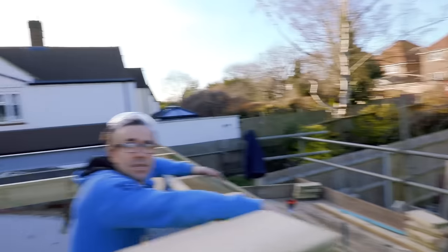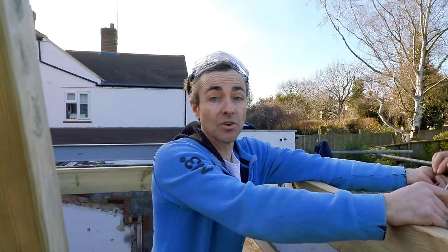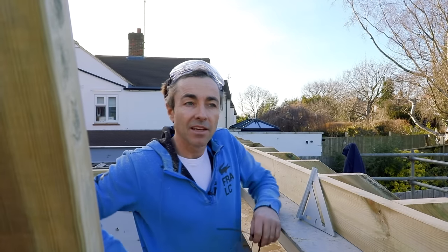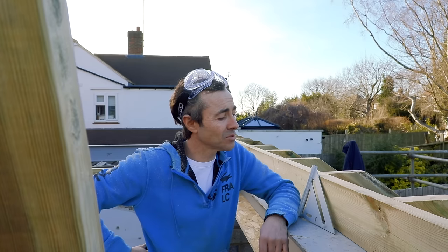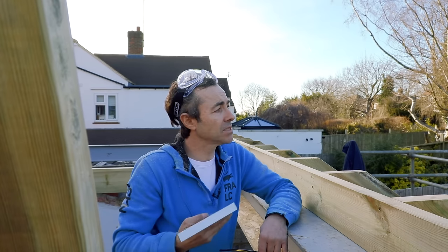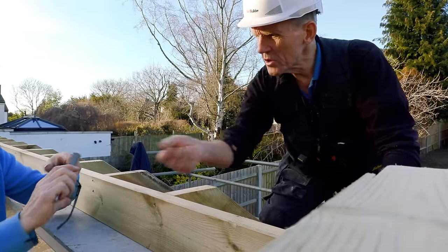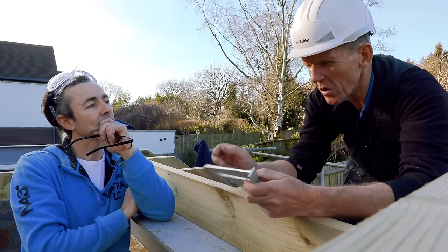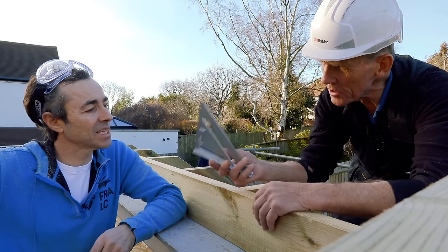My favourite tool in the world is the roofing square, because it's simple but it's been with me ever since I left college — and before. That same one. It's all my qualifications rolled into one really. It's the thing I enjoy best — making roofs, complex timber structures. But equally, a small speed square is really good as well. It works on the same principle except the protractor is from the pivot point, and there are all sorts of clever little tricks you can do with it — about half a dozen things.